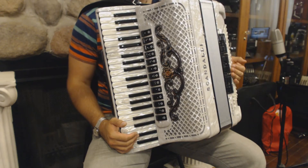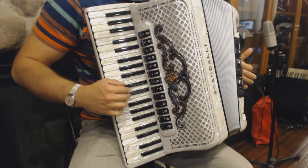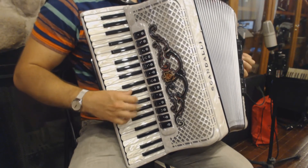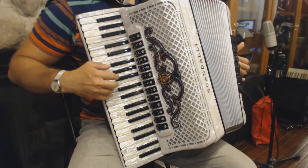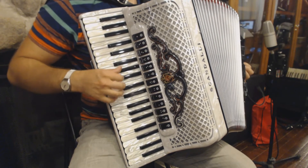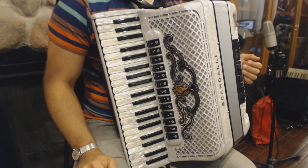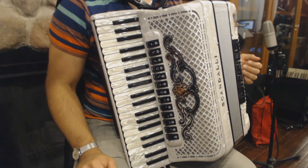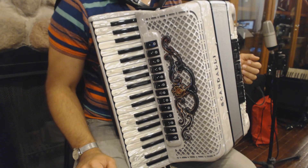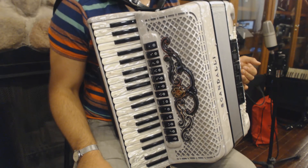Now I'll play the first part of this Serba in a slow tempo for you to understand all the difficulties. Part A of this Serba is played on the master register. In the first two bars we have mordents, which we already know how to play from the previous lessons — the mordents are described in the first Belkin music lesson. In bar number three we have a grace note, and I'll play this bar in slow tempo for you to understand the difficulty.